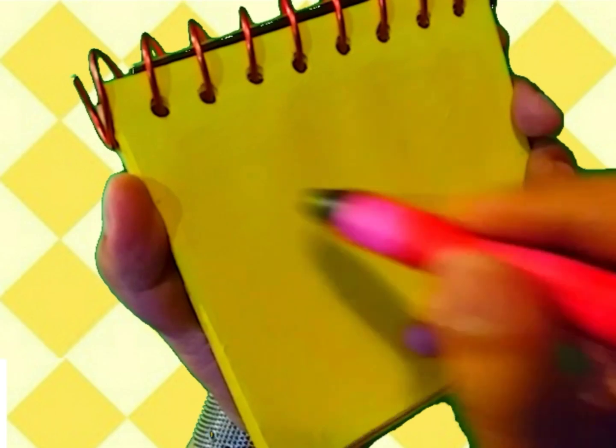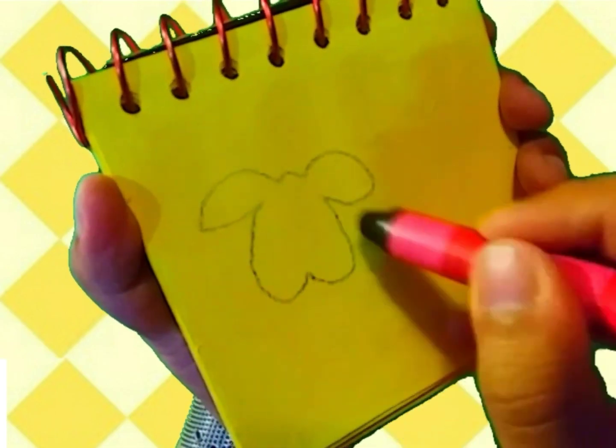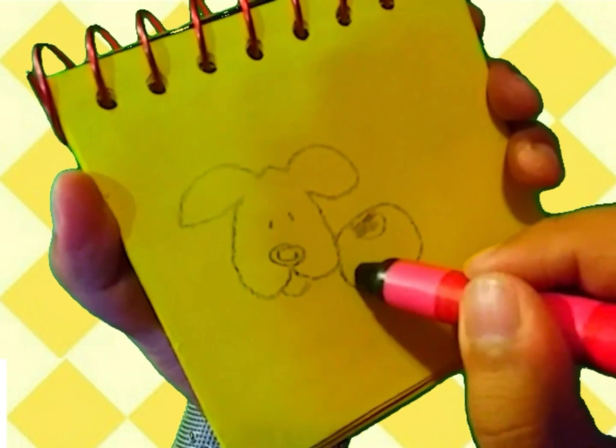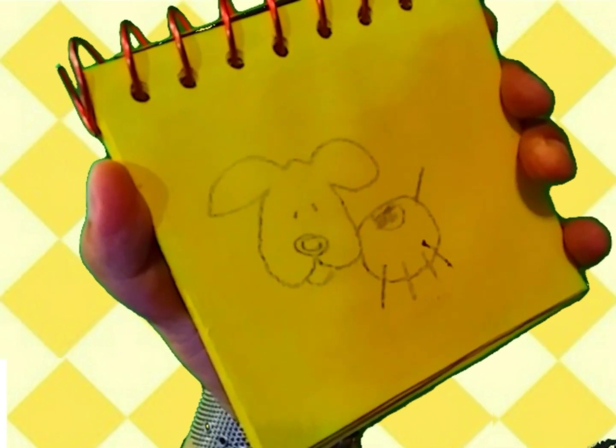You know where we need to write this? In our handy-dandy Notebook! Okay, a puppy is our second clue. First, I'll draw the puppy's head like this. Then a round shape for the body. A nose, eyes. One, two, three, four paws and the tail. There, a puppy.